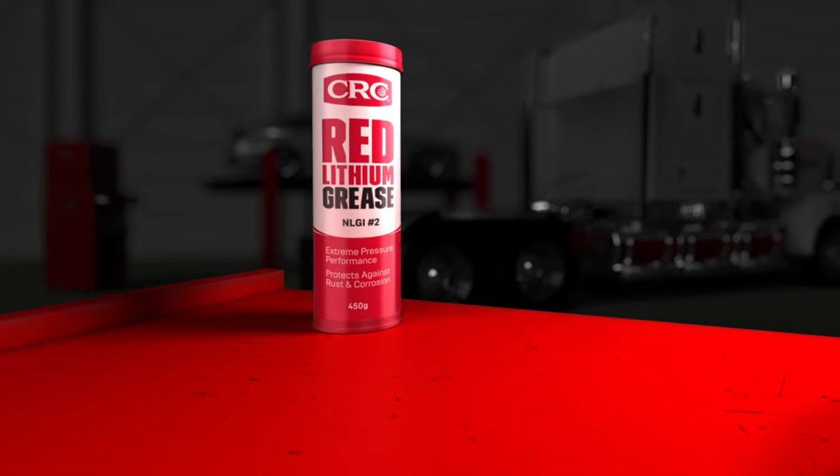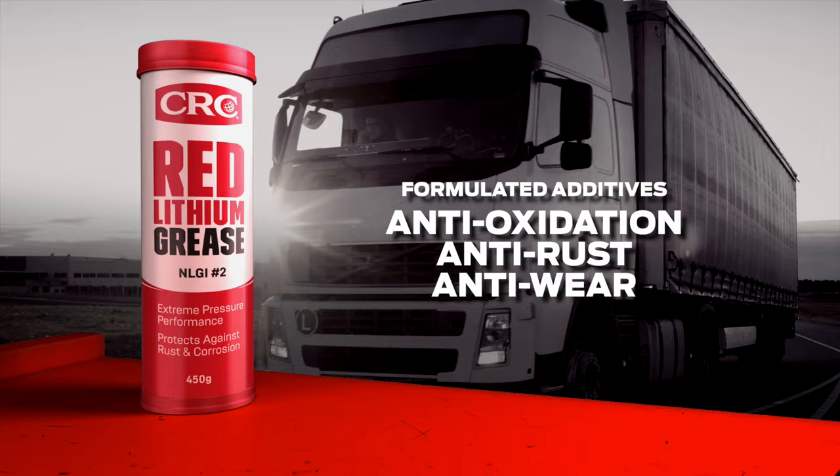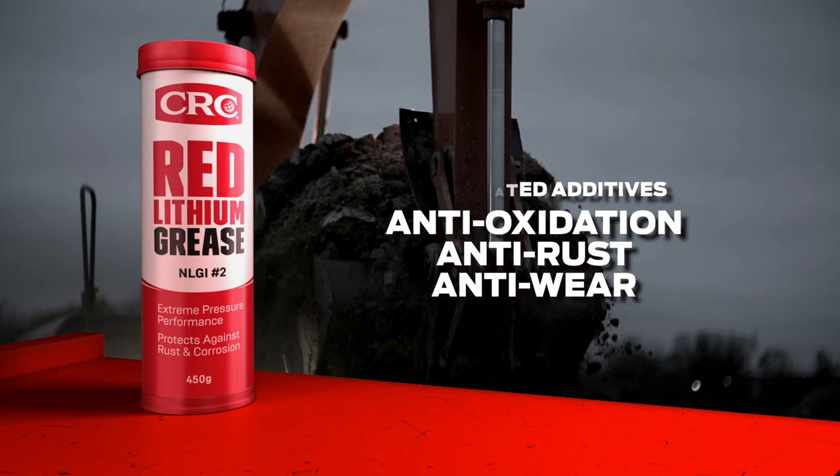CRC Red Lithium Grease is a heavy-duty, hard-wearing NLGI2 grease designed to withstand extreme pressures and temperature ranges. Formulated with anti-oxidation, anti-rust and anti-wear additives, it will ensure your equipment is maintained to the highest level.